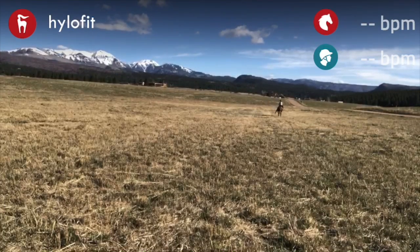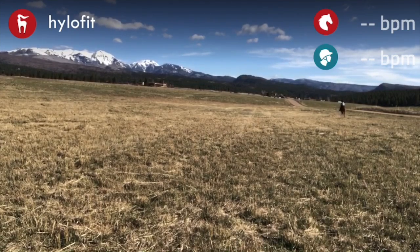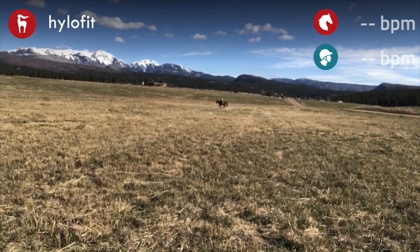Going downhill and doing a walk transition goes against what they would naturally do. Here I'm just cantering a canter circle, doing the trot transition. I'm looking for him to come back down to that trot, find a nice steady tempo and rhythm, then I'll ask him again for the canter.